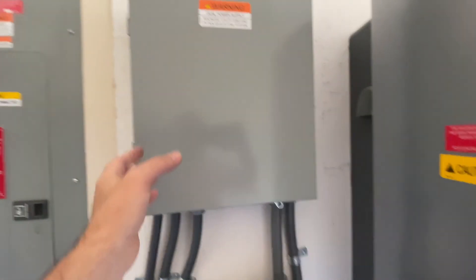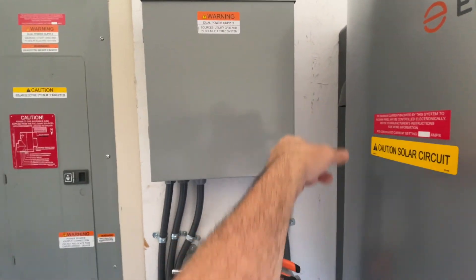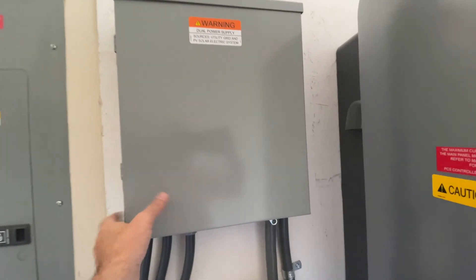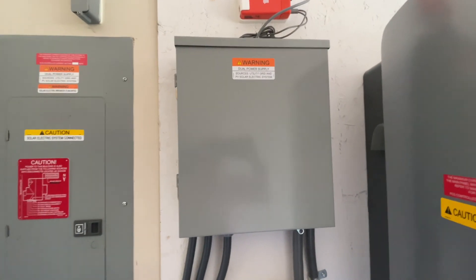I had to go get an Eaton ground bar — because it's an Eaton panel — and I mounted it to the side and moved all the ground wires to the case. So now there's no more neutral-to-ground bond in this box, everything is cool, and we passed.